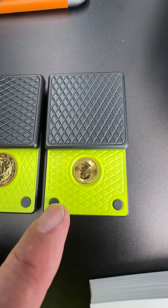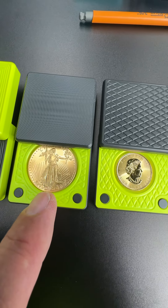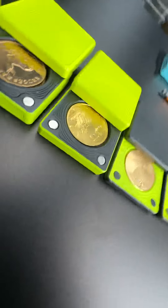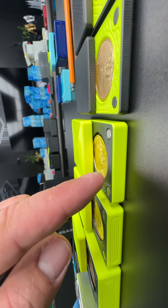So this holds a one-tenth ounce gold, one-quarter ounce, one-half ounce, one ounce. This also holds one ounce — if you'll notice, this one's about half the size. This one we call a heavy.